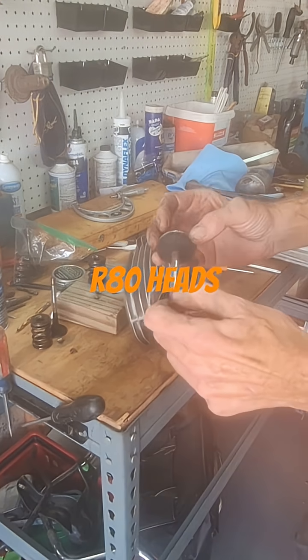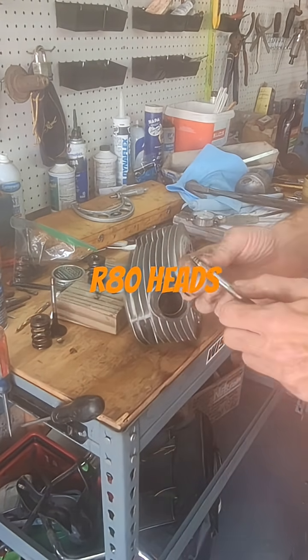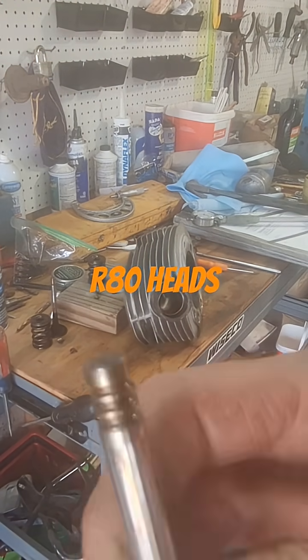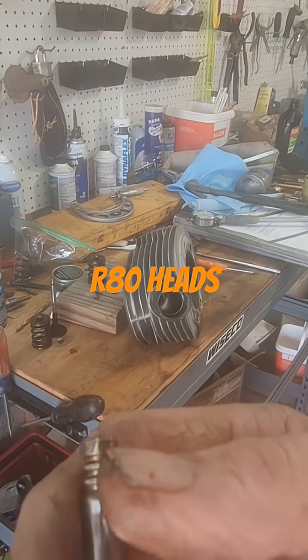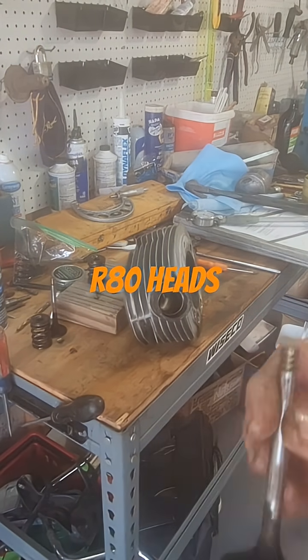Once you clean them, you need to measure the valve stems and look really good at the keeper grooves up in this area. Look at the grooves and make sure they're not sharp — if they are, you probably need to replace them.